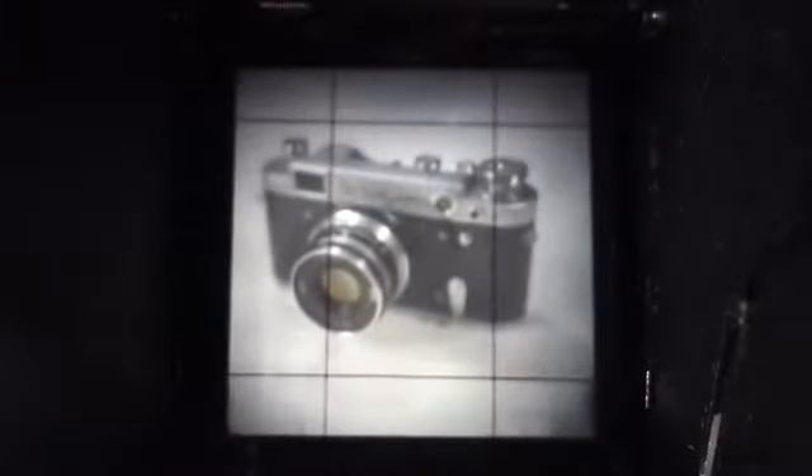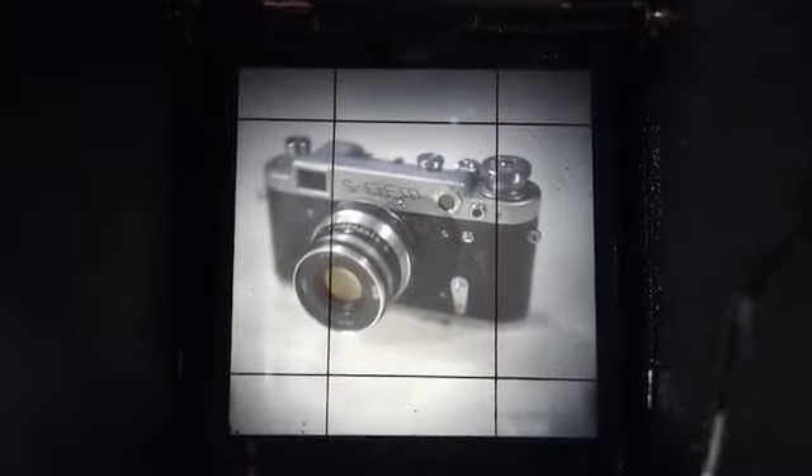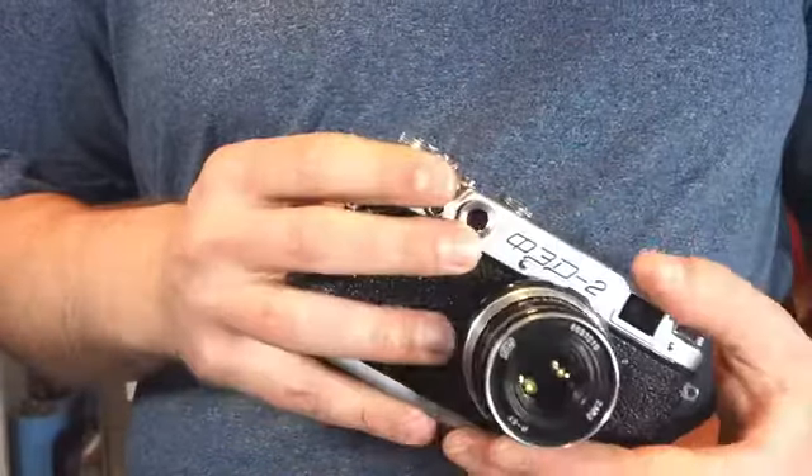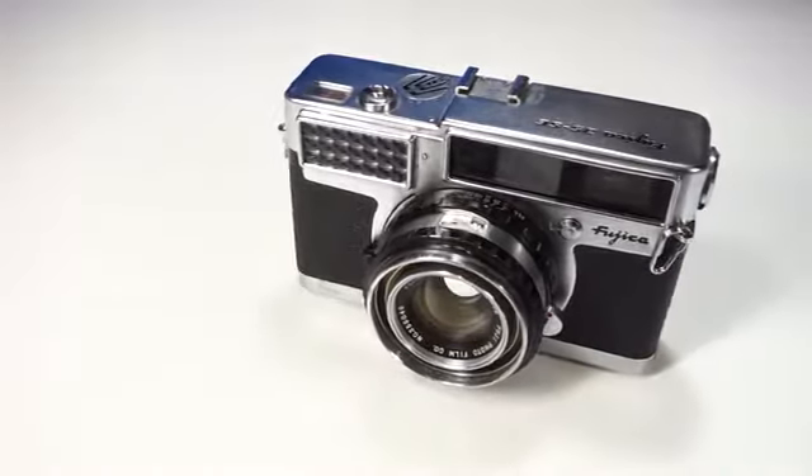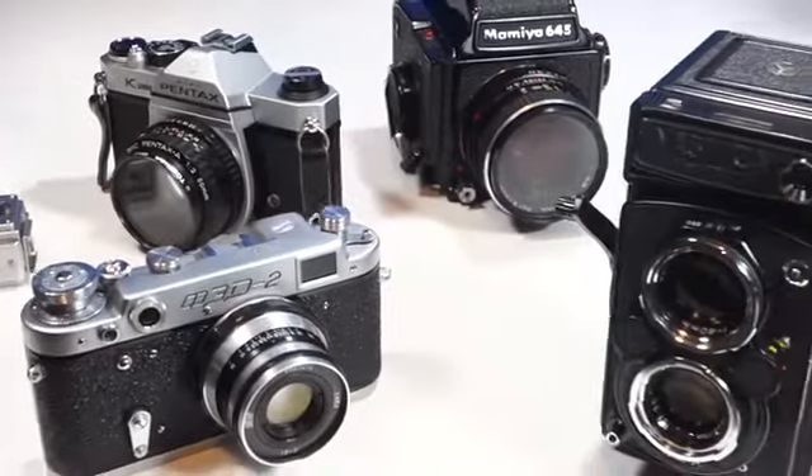These old cameras have a lot of character. They produce beautiful photographs despite their age. If you're a lover of film cameras, you've probably noticed that they often lack light meters or have selenium light meters which have stopped working in the decades since they were built.